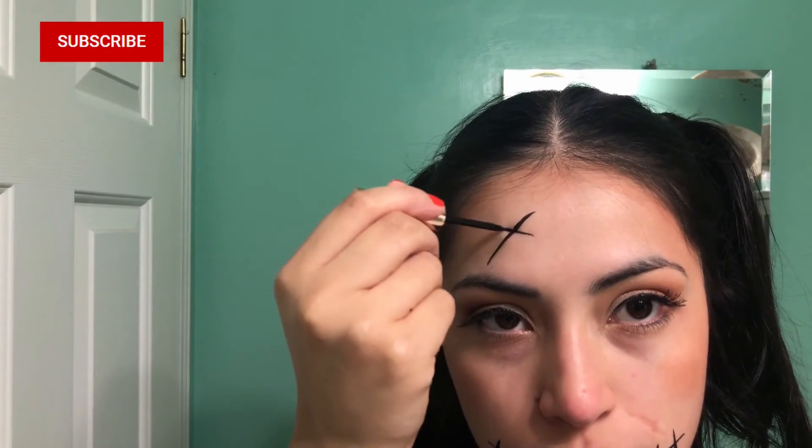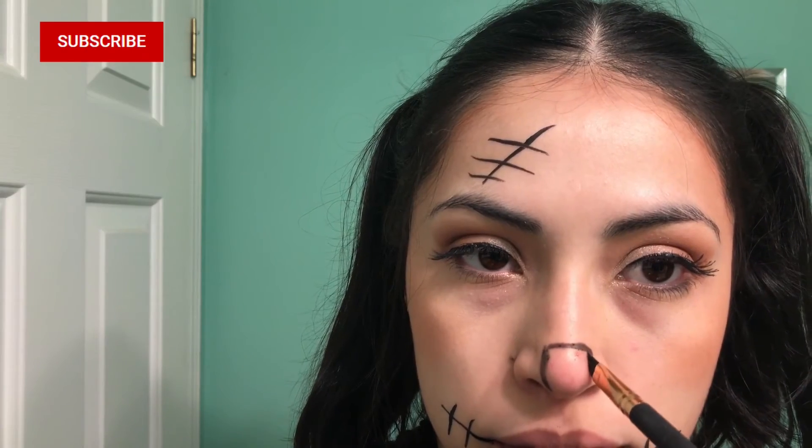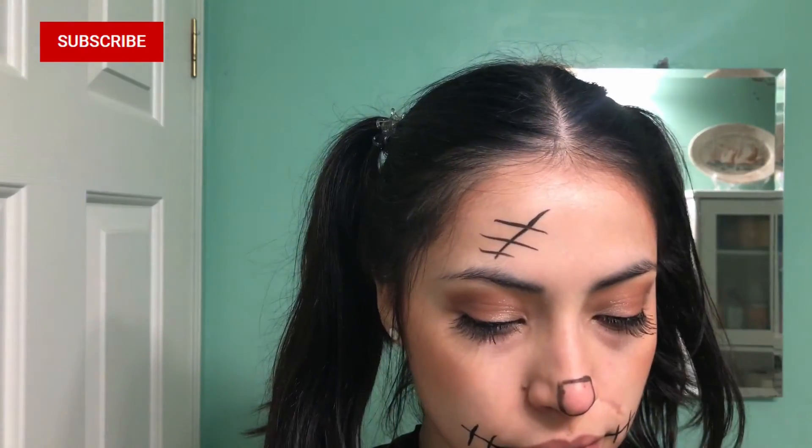Do the same thing on your forehead — draw a straight line and then horizontal tick marks. I grabbed one of my makeup brushes and used dark eyeliner or dark eyeshadow to create the outline of the nose.